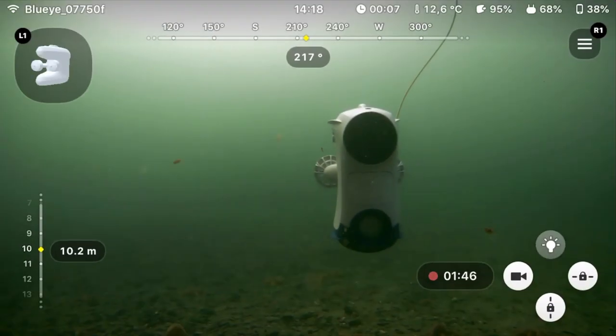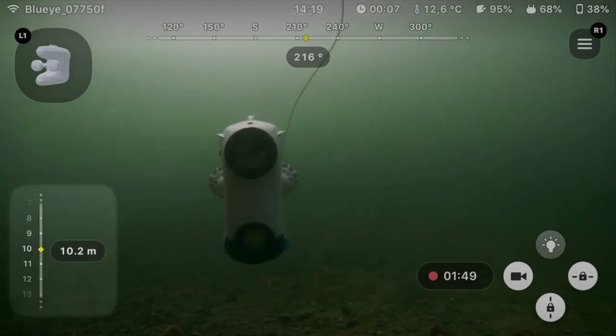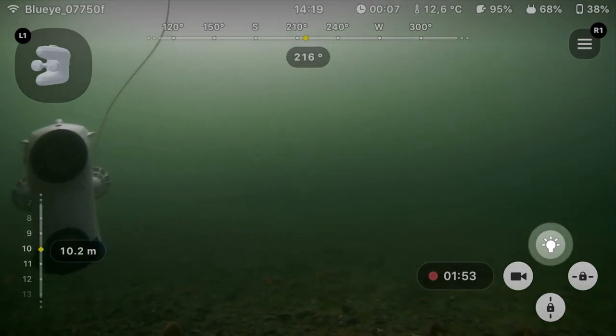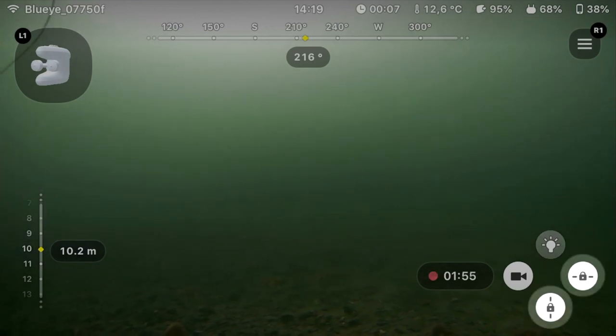In the app interface, you'll see the top bar explaining your heading, the bar to the left indicating the depth you're at, and the function buttons to the right for turning lights on and off, turning auto-depth and auto-heading on and off, plus capturing video or images.